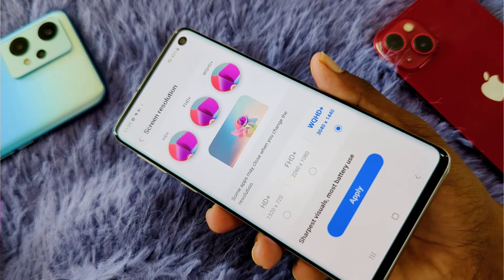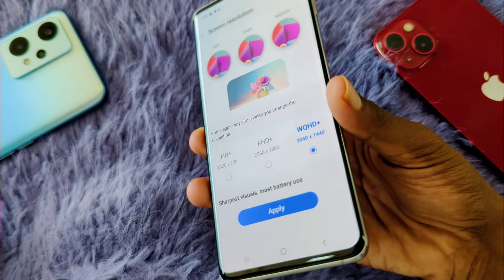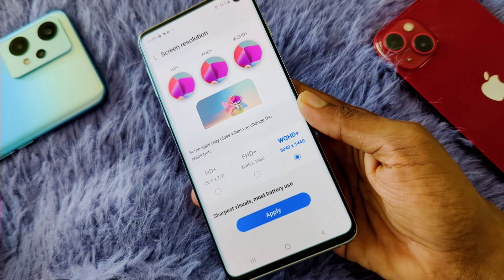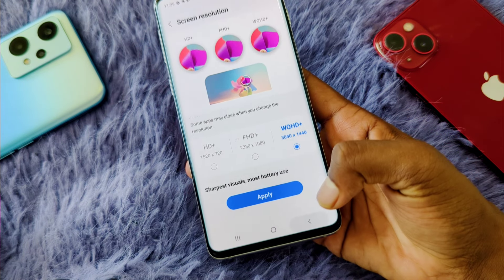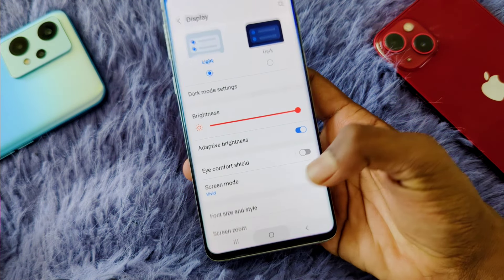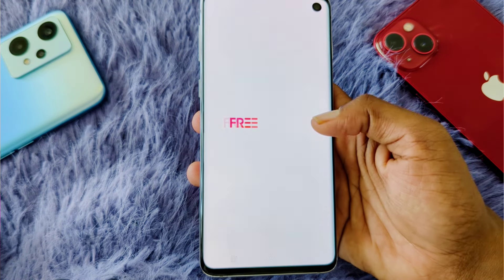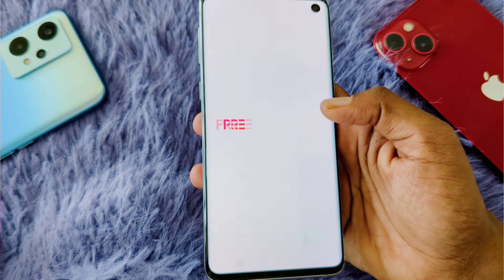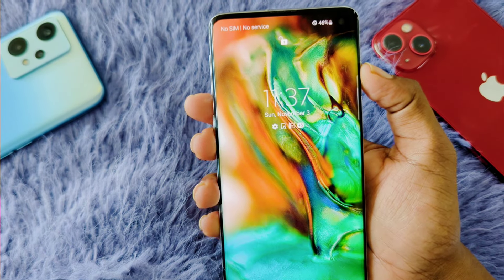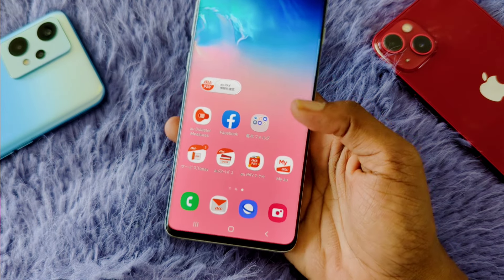We have 60Hz. We have 90Hz. We have hard use and the app running. It is very powerful in this case.